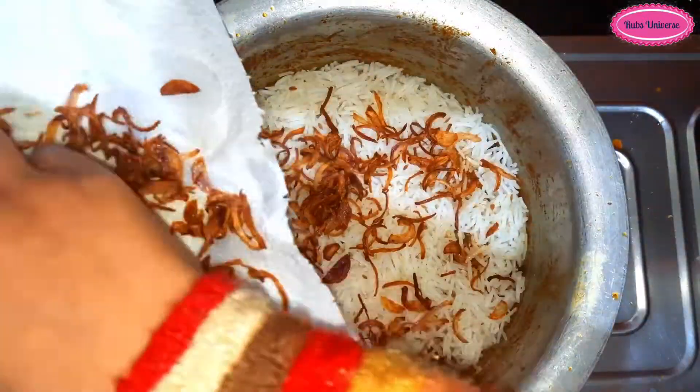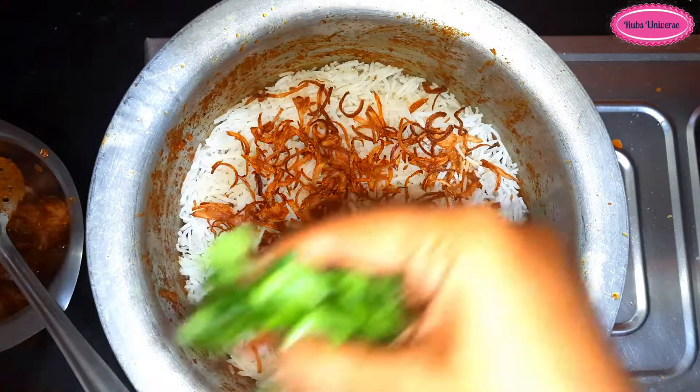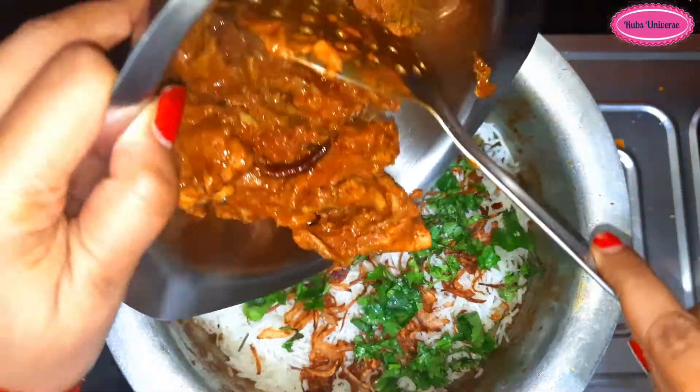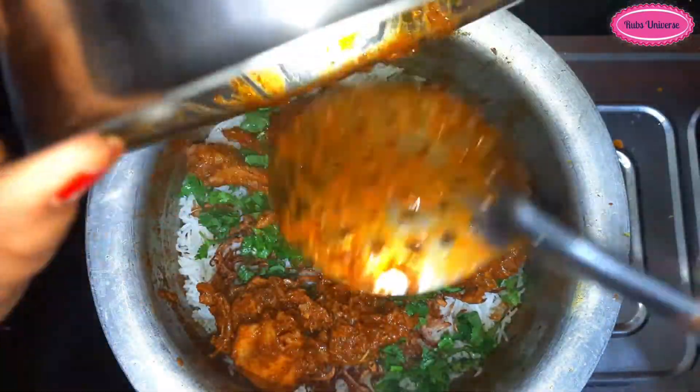Add rice on the top of the chicken, then add fried onion and dhania patta (coriander leaves).